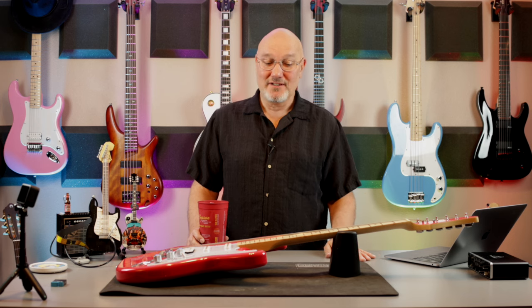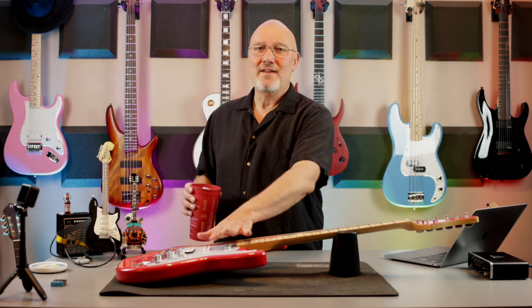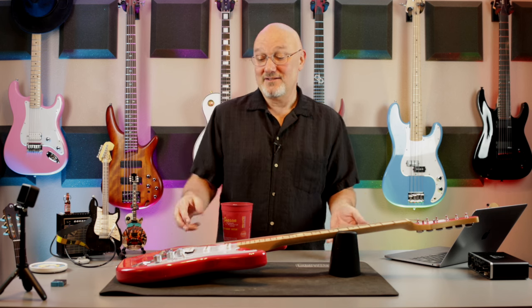It's an entry-level, beginner's guitar. If you're looking to get into playing and you're not sure what to get, there are a variety of these out on the market. I'm a big fan of HSS — you can call it SSH or HSS, whatever you want. Fender calls it HSS; these guys just said it's a humbucker with two single coils. I really like this configuration — it's very versatile, especially if you're going to be playing different styles of music or playing live. Let's get into some specs.